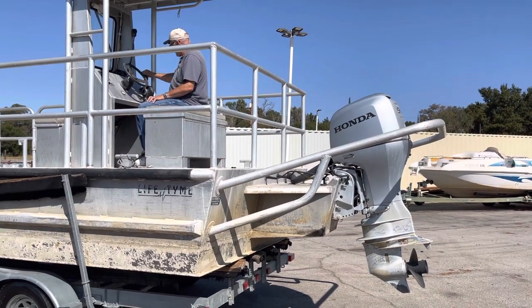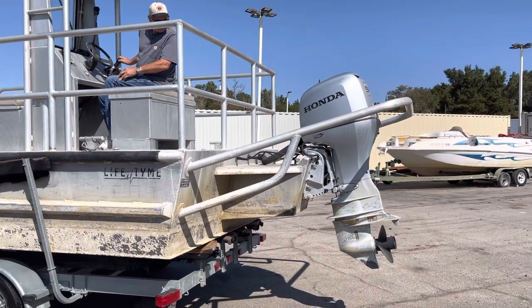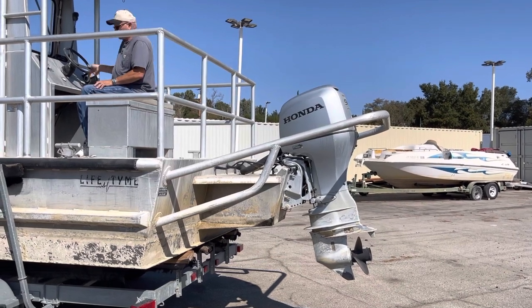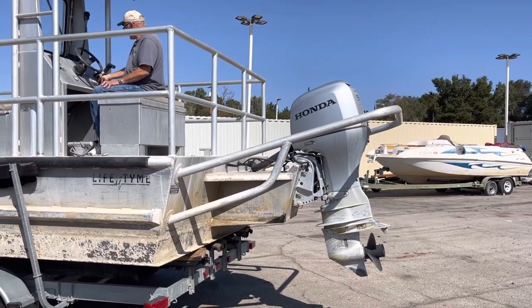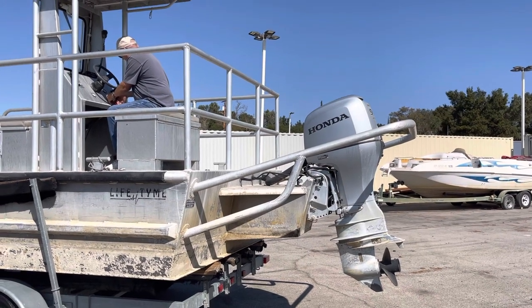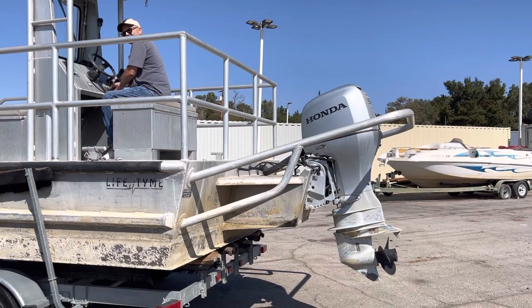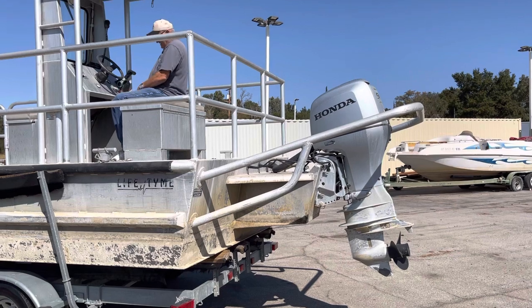Give her a little fuel. I didn't have the button pushed in — sorry. Got to put the little clip on there. I'm not a boater.